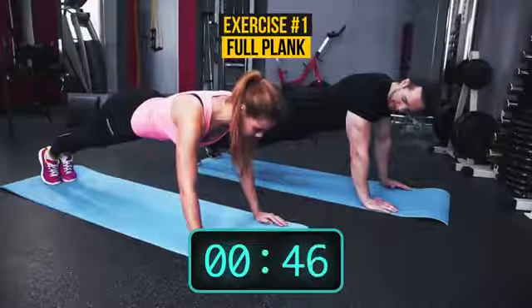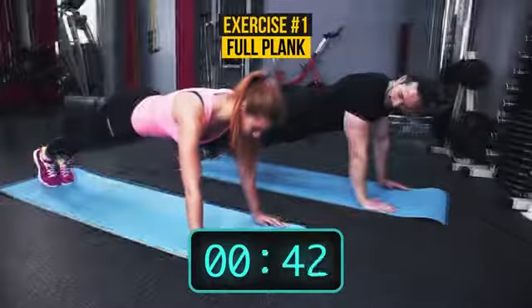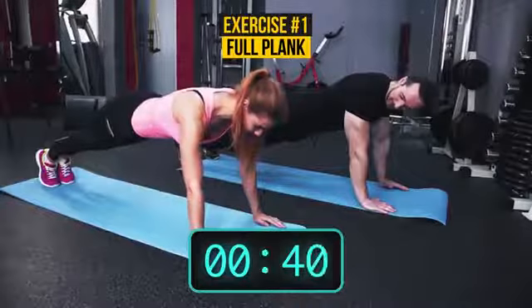How you doing? Hold on. Try to breathe normally. Inhale. Exhale. That's right.